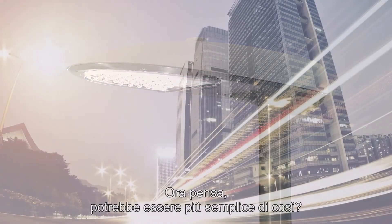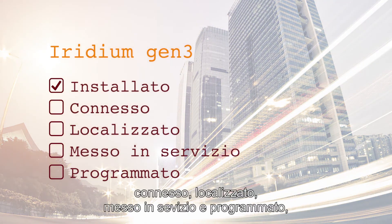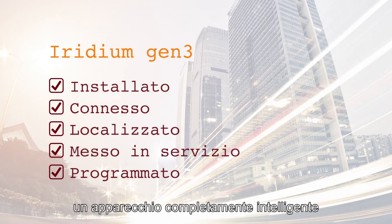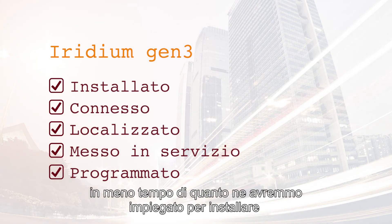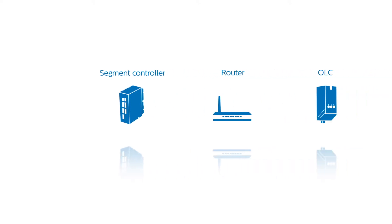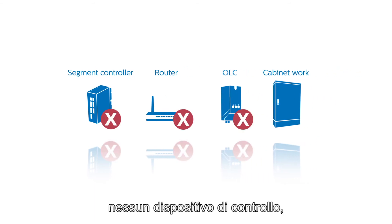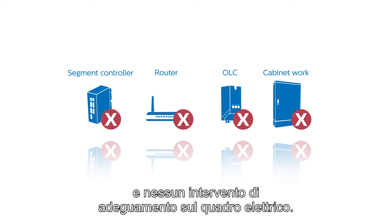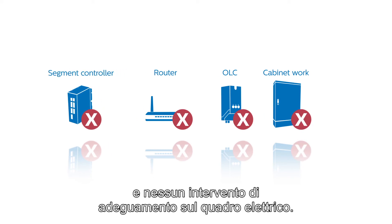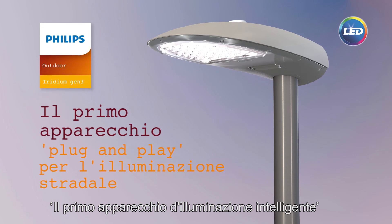Now tell us, could this be any easier? We have just installed, connected, located, commissioned, and programmed a fully intelligent luminaire in less time than installing the average standalone luminaire. No segment controller, no router, no outdoor lighting controller, and no cabinet adaptation. The new Iridium Gen3 — the first intelligent luminaire.